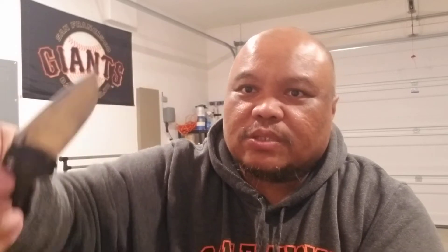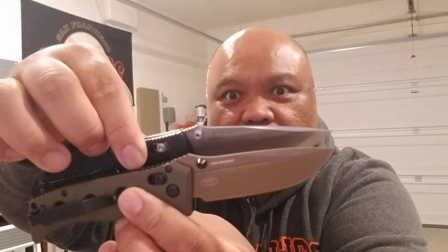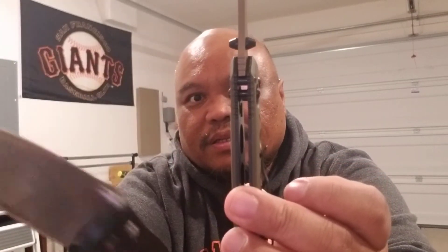The blade is CPM — I'm not sure how that compares to the Griptilian. The Griptilian is S30V. So there's a comparison. Blade size is probably about the same. There's also the thickness — it's a little thinner than the Griptilian.